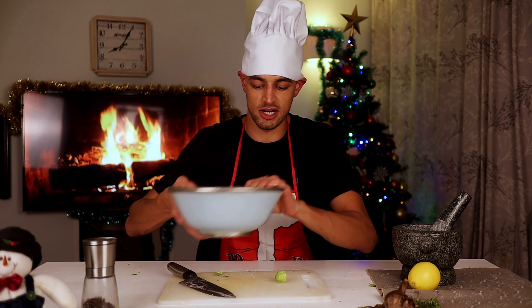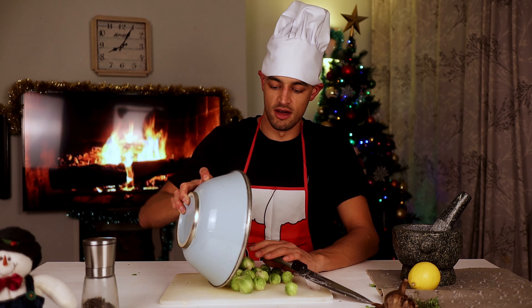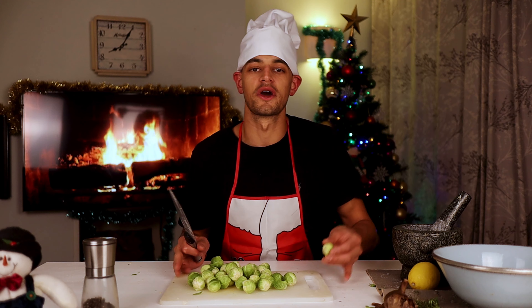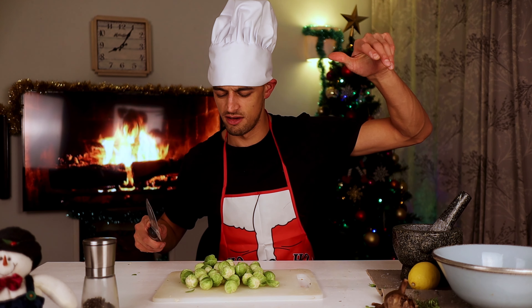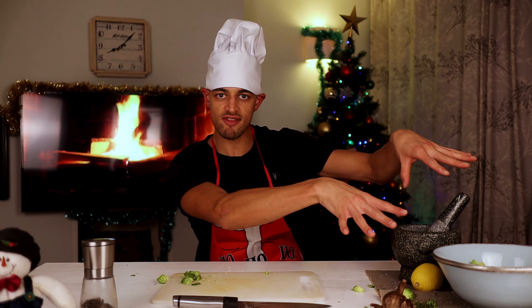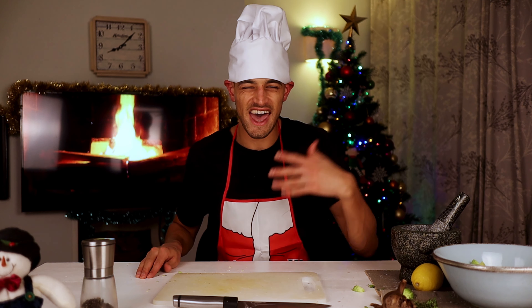We're going to halve the Brussels sprouts. I'm going to get them all back on the table, just halve them and put them back in the bowl. Now they're ready — leave them there, let them marinate in the air.